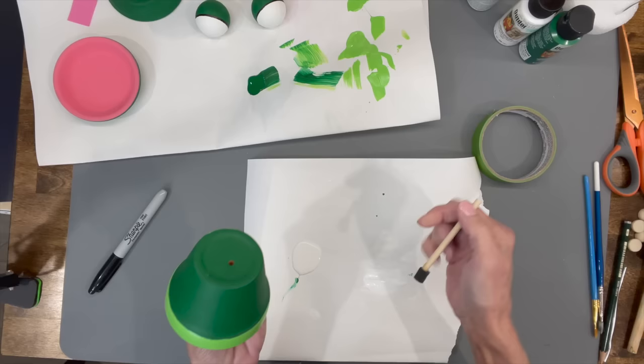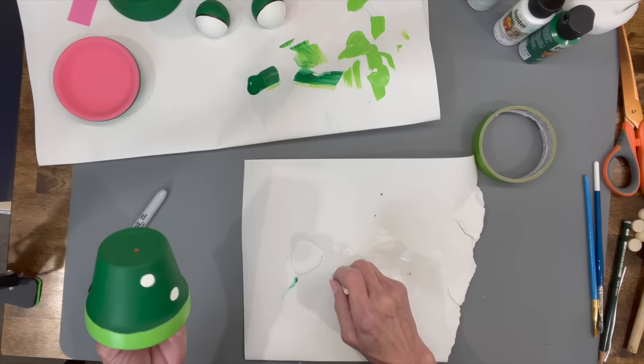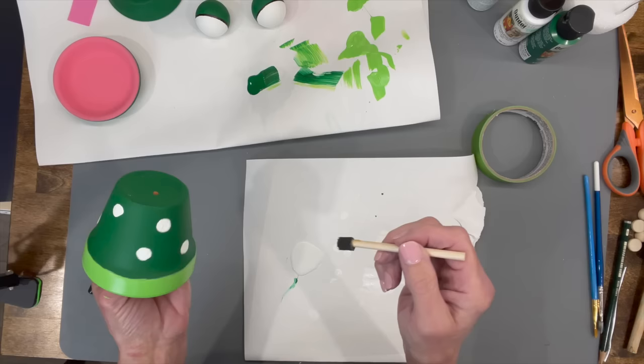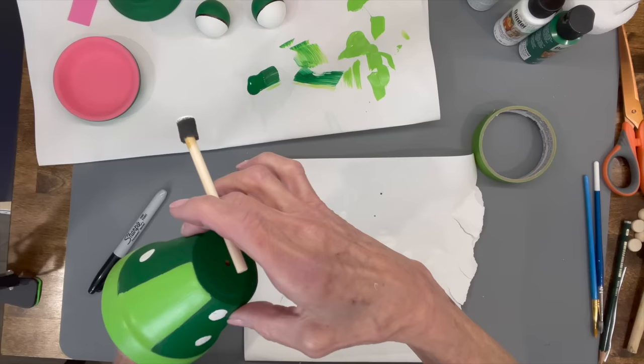If you're not putting this outside, you can just use a regular acrylic or chalk paint. Next I'm going to take my pot and do some little dots on it. I'm just taking a little sponge circle brush, putting it into the paint, and dabbing it on. Load your brush each time, otherwise you'll have to go back over the edge. Just kind of randomly place them on.